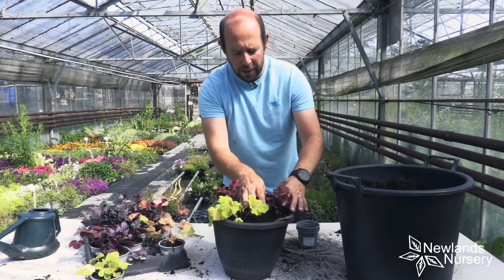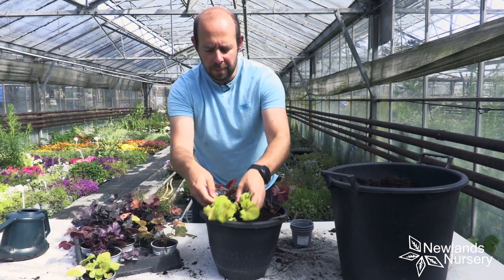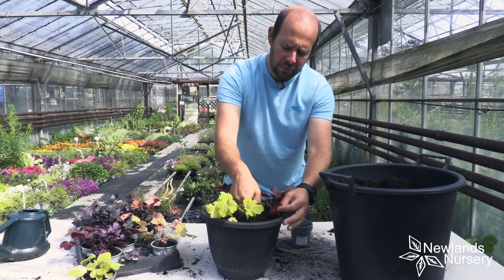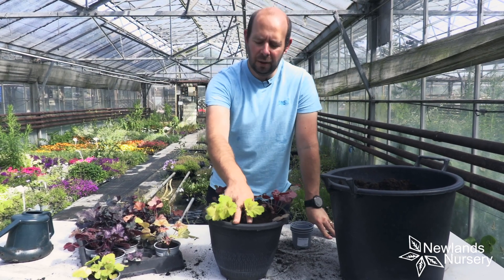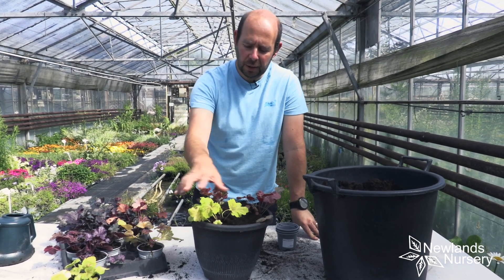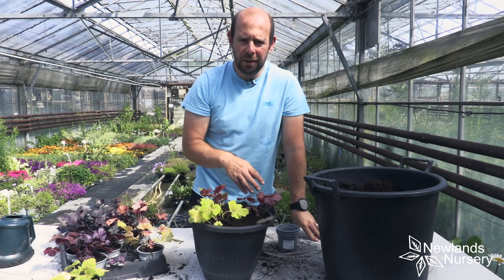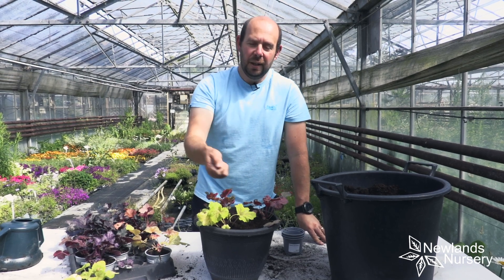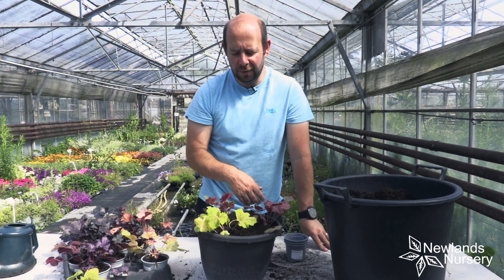A lot of people get confused about where to place heucheras and what position to put them in. They do like a little bit of shade, but often they won't reach their true potential for vibrancy if they have too much shade, so a little bit of light is no bad thing. Be aware that in very hot weather, watering and really bright sunlight can burn the leaves a little bit, especially on these light coloured leaves. The ideal position is somewhere like against a fence that gets sun for five or six hours but not for the rest of the day — that's what they really like.